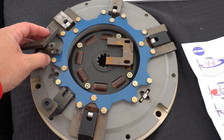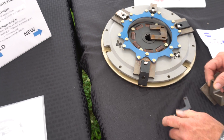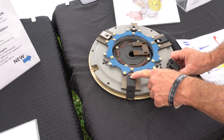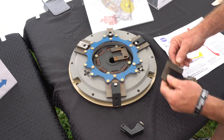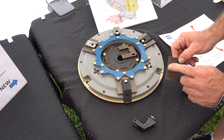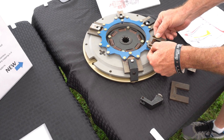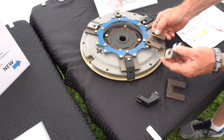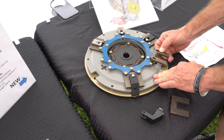Let me break this down for you. So these are the weights — they've got roller bearings in them. So your counterweight — we've got a slotted one right here. It fits in here. Centrifugal force brings this out, and it's getting pinched between this one and here.